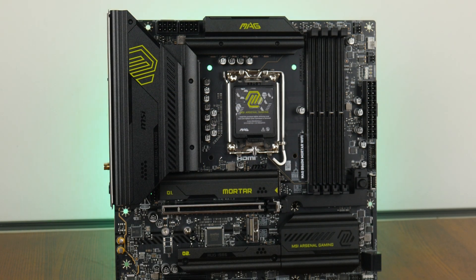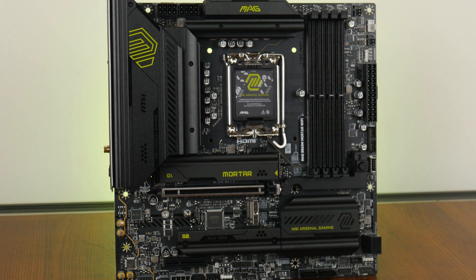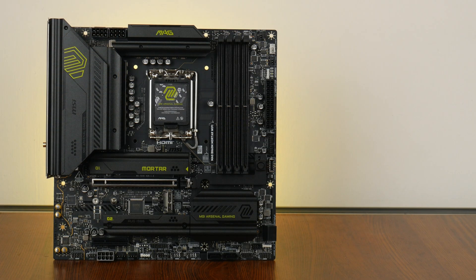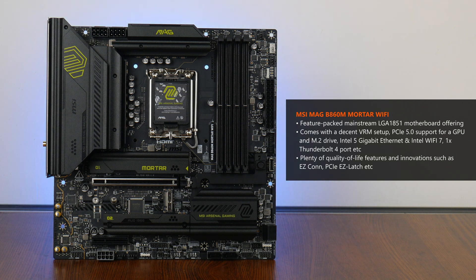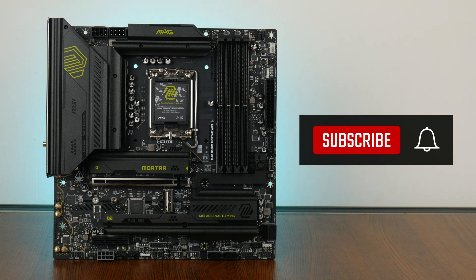The MSI MAG B860M Mortar Wi-Fi shapes up to be a well-specced Intel B860 motherboard, with features that allow it to rival even cheaper Z890 chipset boards — including a relatively beefy VRM setup, PCIe 5.0 support for both a GPU and M.2 drive, Intel 5Gbps Ethernet, Intel Wi-Fi 7, and quality-of-life features such as EZ PCIe release and Easy M.2 Clip 2. All in all, if you're looking to build a mainstream Micro ATX PC powered by Intel's Core Ultra processors, the MAG B860M Mortar Wi-Fi should definitely be on your radar. Thank you for watching — hit the like button and subscribe if you've enjoyed this video!